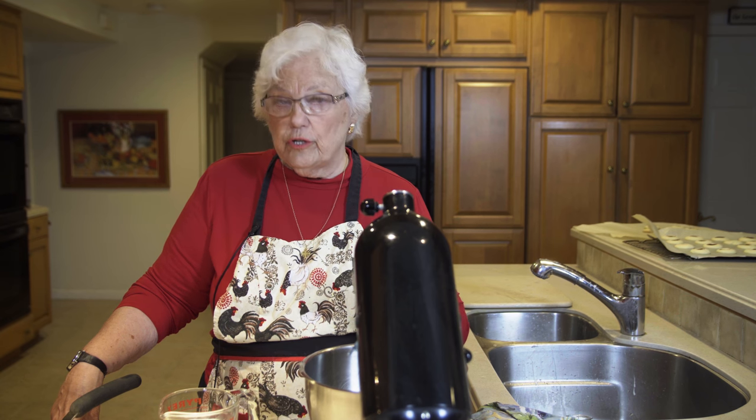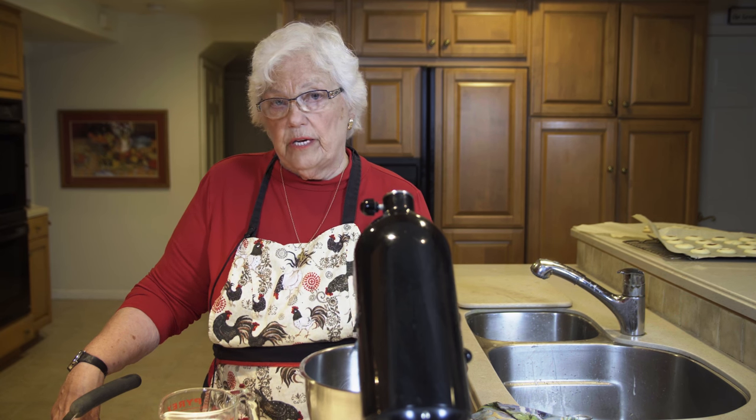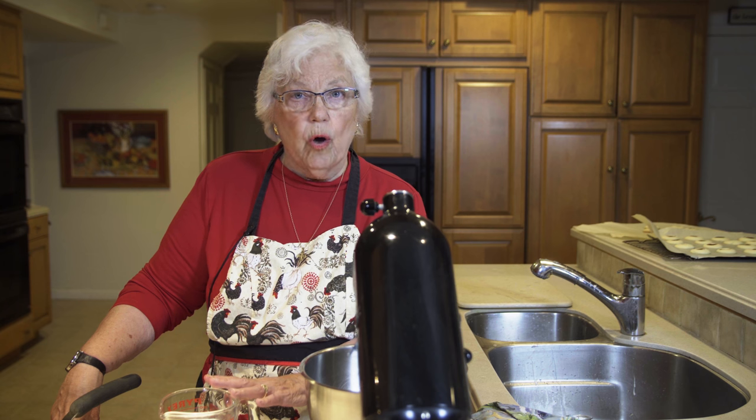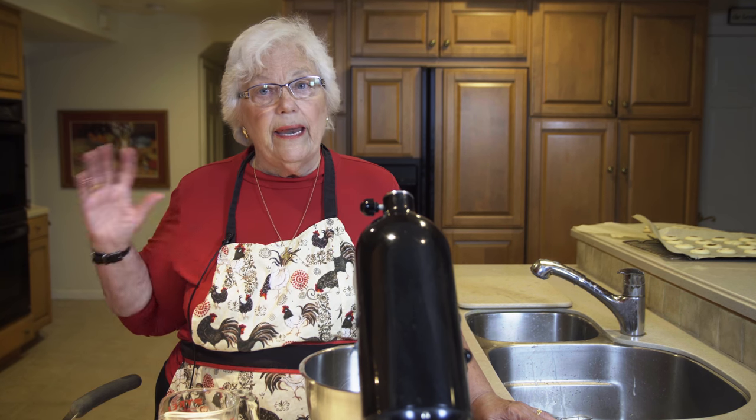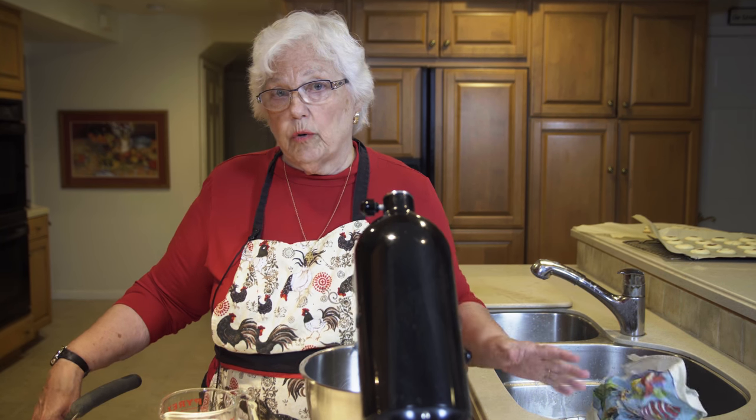Our pie crust is cooled and we're going to do our filling. I took out of the refrigerator a chilled bowl and beaters — the whipped cream is cold, the condensed milk is cold. When you're going to whip cream you want everything to be cold. Don't come home from the store, take half an hour to get home, and then try to beat whipped cream and wonder why it didn't work. It needs to be chilled.